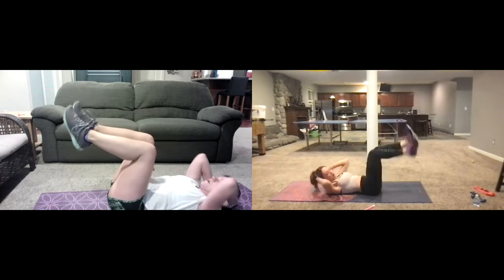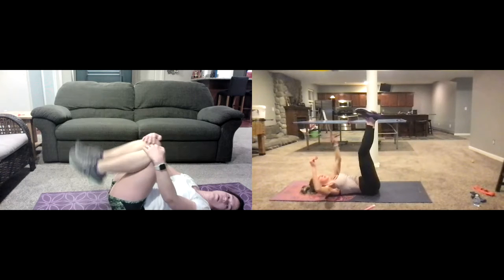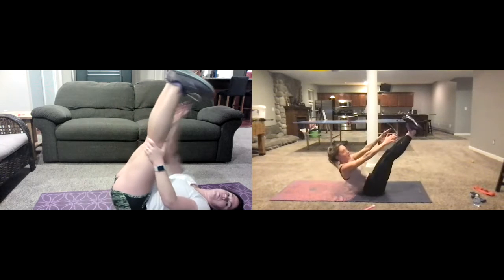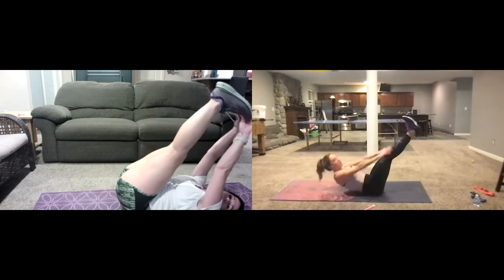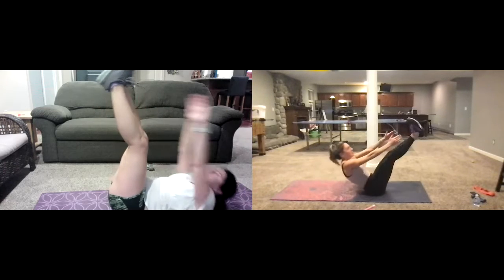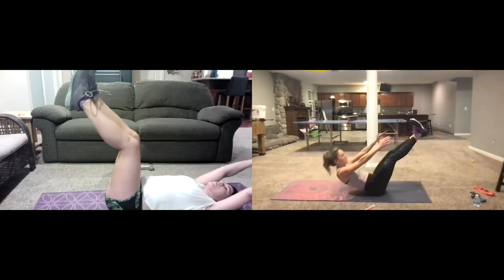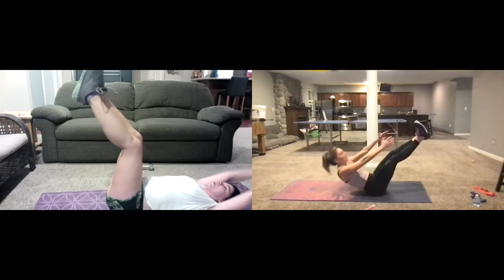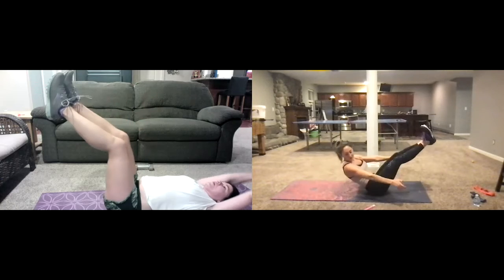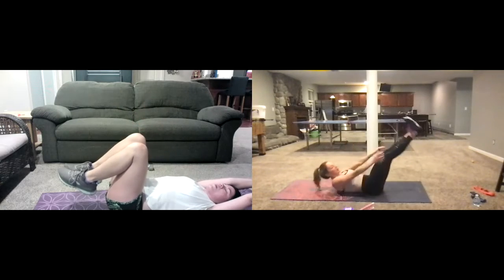Two, one — take a break. Now we're going into reach-ups — reach forward and right up. Upper abs are getting worked right here. Keep going — up and down right here.